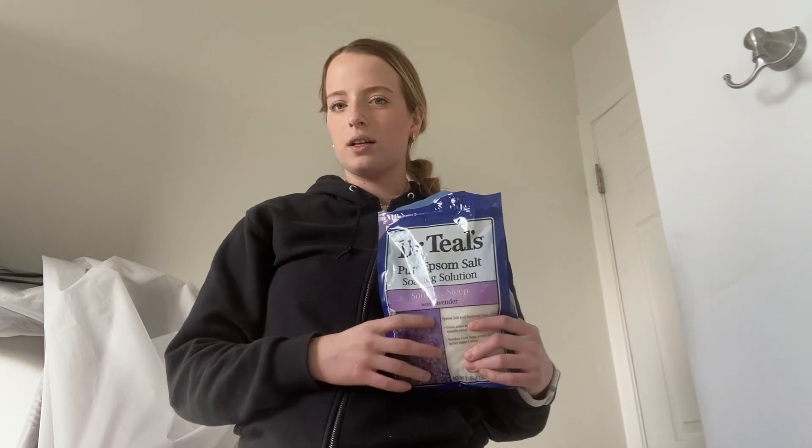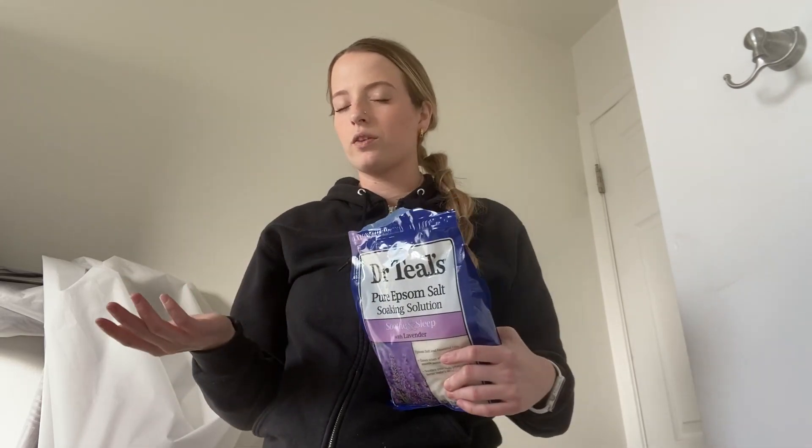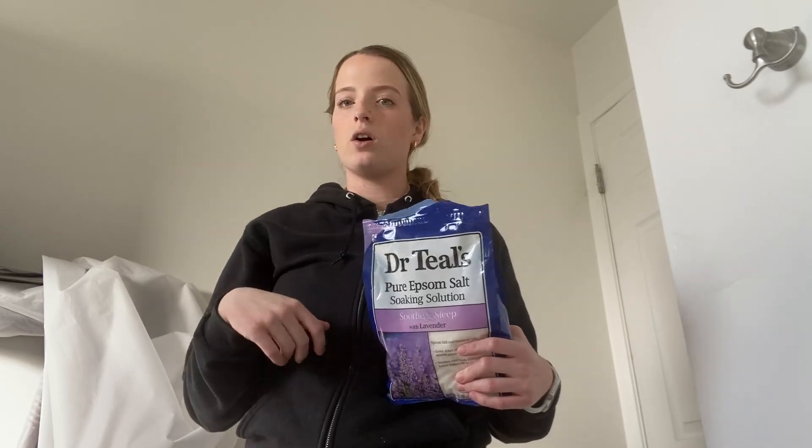Something else I love about this product is that it smells super good. So this is my go-to product for when I'm trying to feel more relaxed and calm. My personal favorite is the lavender.